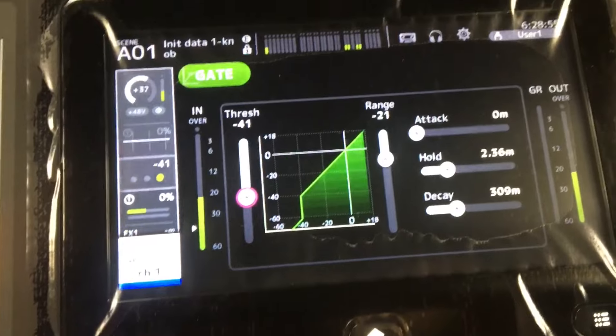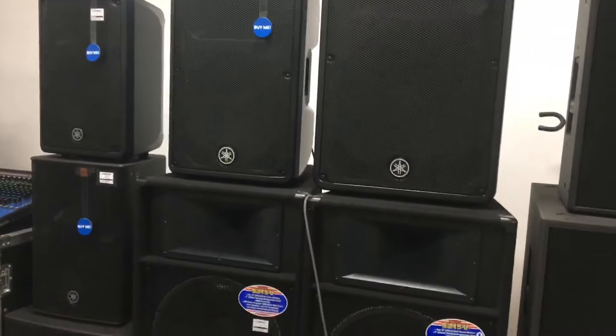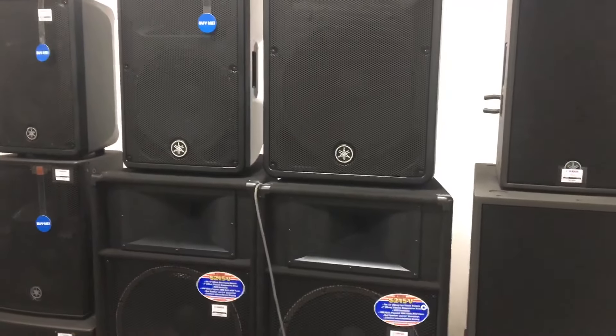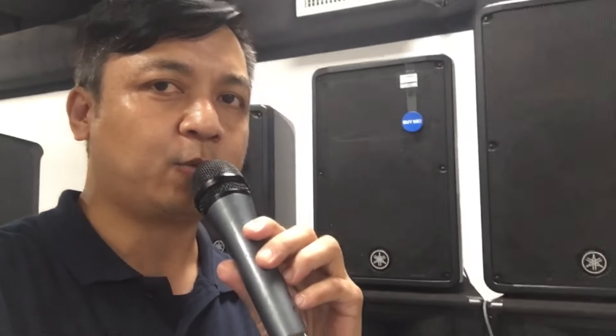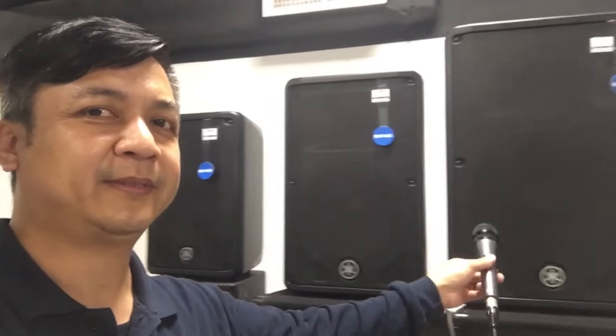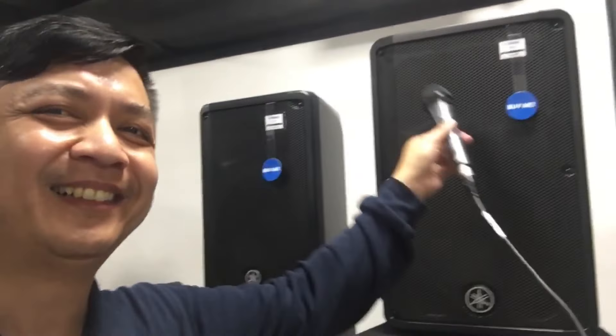Sound check 1, 2, mic testing 1, 2, 3. Sound check. Tingnan nyo po ah, lalapit ako sa speaker natin. Tatapat natin sa speaker — hindi po yan magpipidback. Test na natin kapag naka-on yung gate natin. Test 1, 2, so itapat natin sa speaker. Yan po, tutok na tutok po yan, wala pong kapidback. Yan po yung gamit ng gate — kapag nagsalita kayo, bubukas siya. Pero pag nilayo nyo yung mic nyo, magsa-shutdown siya automatically.